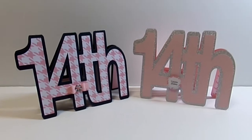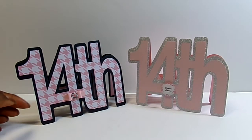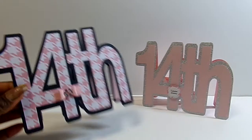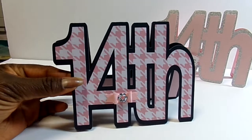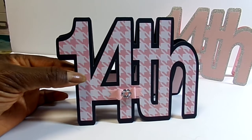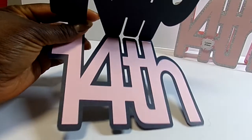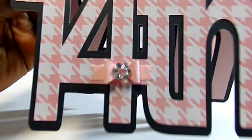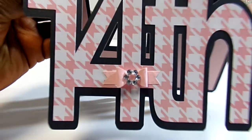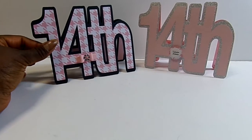Without further ado — I chose the 14th and I did two different versions. I did a black version with a black cardstock base, and then I used the letter overlay in solid pink on the inside. And then I just made a little bow and put a little bling in the center. I will add a sentiment to that one later.